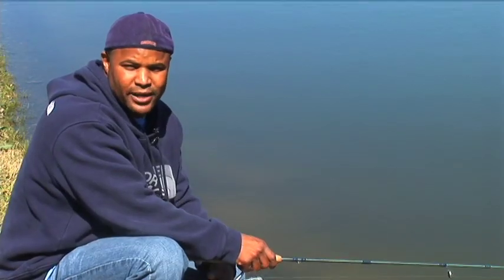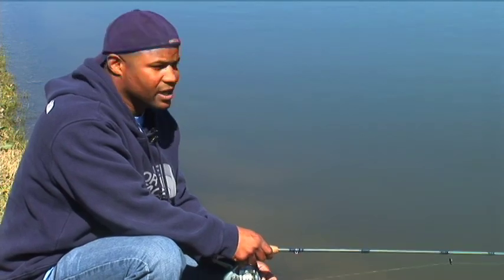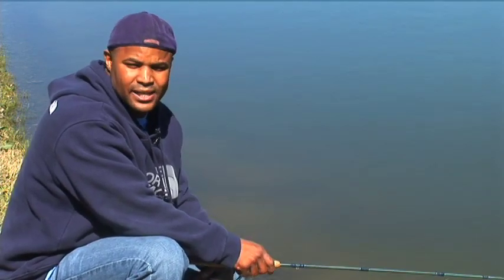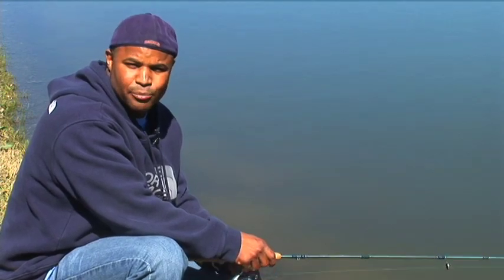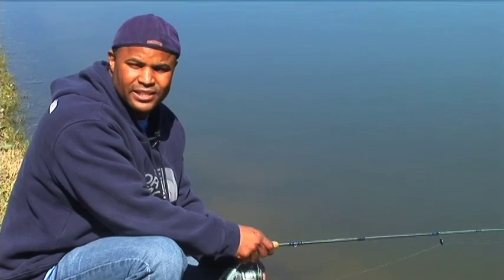Hi, welcome to Basic Fishing. My name is Sherman Franklin. Basically today what we're going to do is teach you how to tie lines. We're going to show you how to select different lures. We're also going to teach you how to cast, and different places to fish. But we're going to start off by taking you back to the house and showing you some basic lures and how to select them.